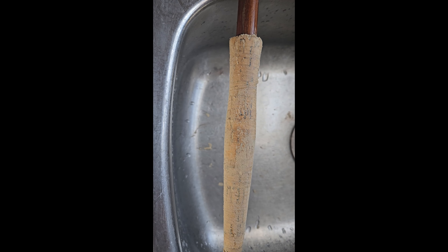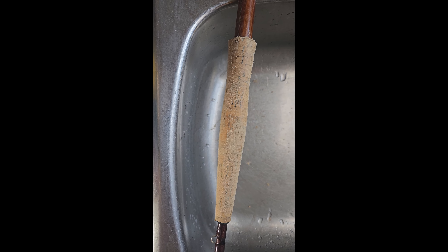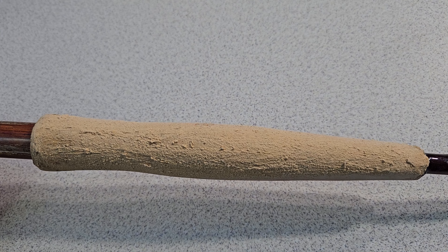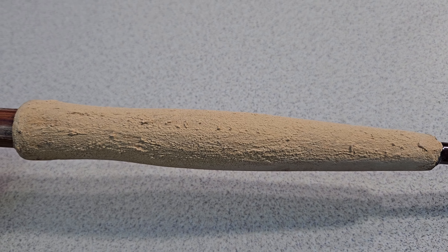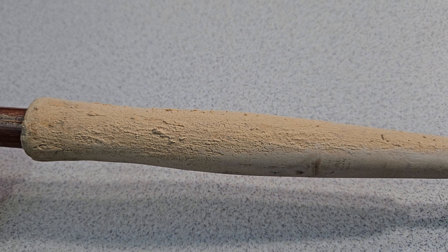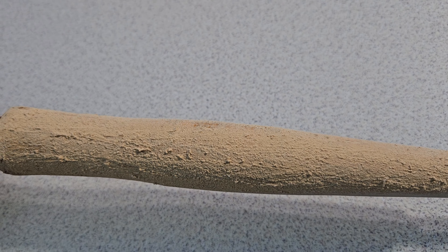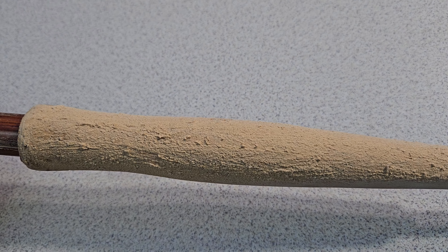We're literally just going to squeeze the wood filler out on there — try to pick a color that's as close as you want — and then rub it into the holes, pushing it into the deep ones and making sure you get it in there nice and good. I'll come back once it's all rubbed in and show you what it should look like.